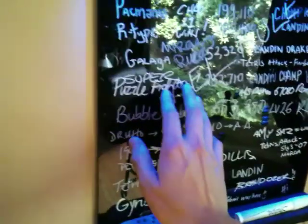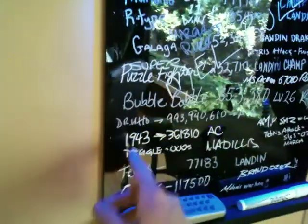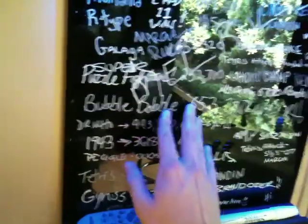This is just Plexiglas, and what I did is I spray painted the back of the Plexi and left the front untouched so you could write on it.